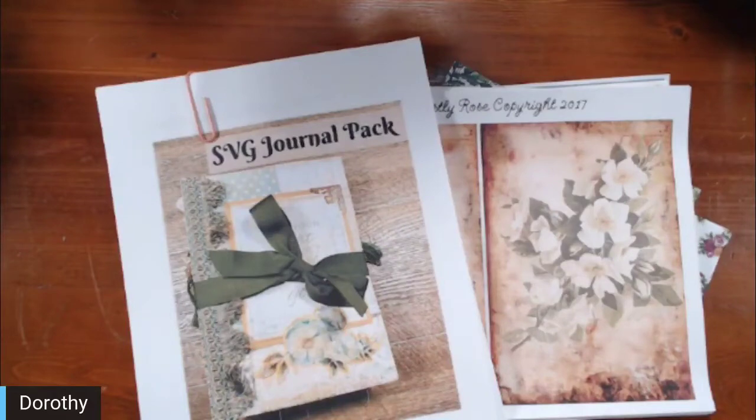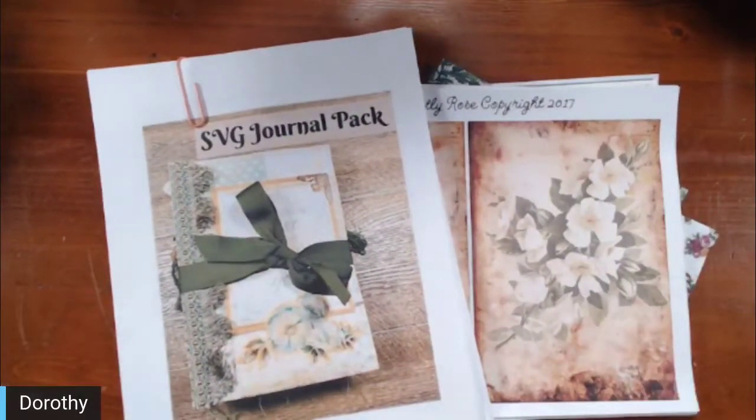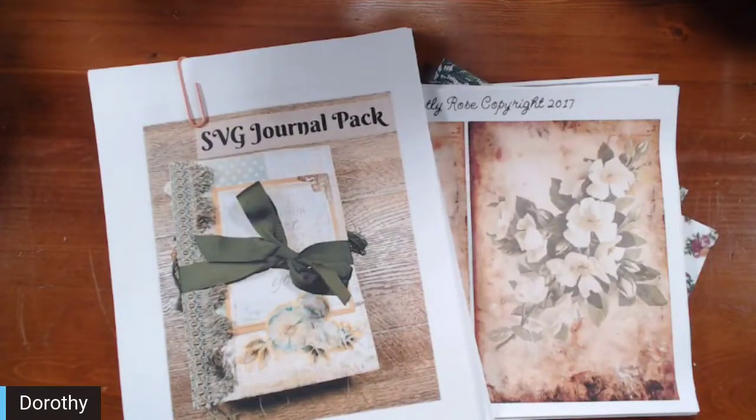Hello, Dorothy here at Done by Dorothy. I want to invite you into my craft desk today to share with you the project that we're going to be creating soon. This is a collab between Bella Creativa Designs by Katie and myself, Done by Dorothy, which is Dorothy.